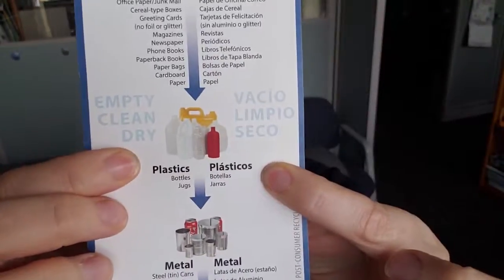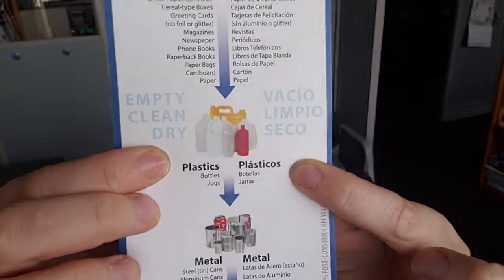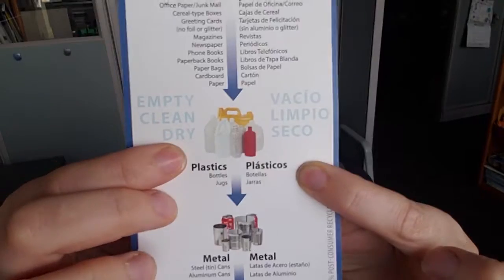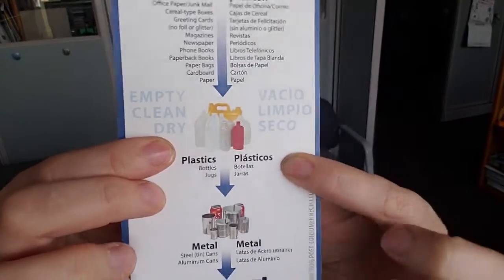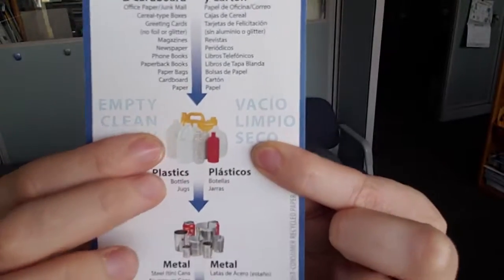The next thing is plastic bottles or jugs. With plastic bottles and jugs, we're looking for things like water bottles, also things that have a deposit — you could put those plastic bottles in there. Essentially, it's anything that has a small opening and a big base. And then also with the jugs, it's any bottle essentially that has a handle.